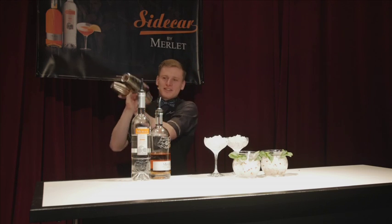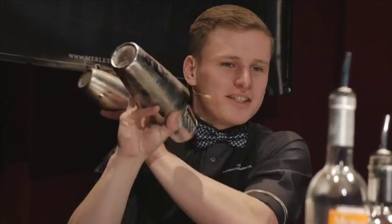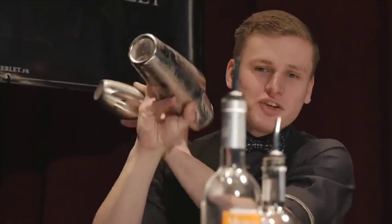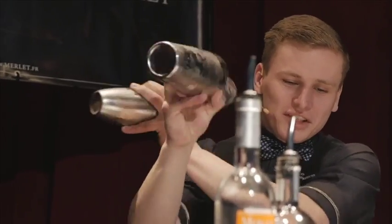The foaminess is not something that you want to push to the side. Foaminess is something that's going to give the flavor to the top of the drink, and it's going to give you the smell and the texture.